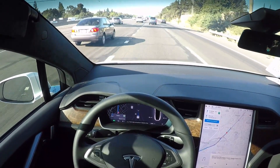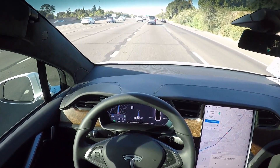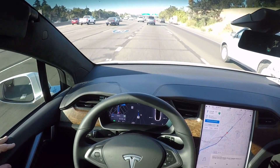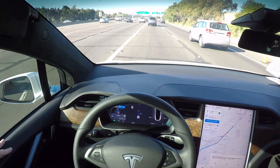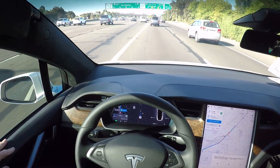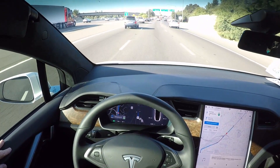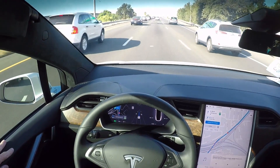Just for reference, this is a 2019 Model X Raven with the full self-driving package. The Raven is the latest version and they started manufacturing it in April of 2019. I took delivery August 5th, so I'm literally less than three weeks into ownership of this vehicle and adapting very quickly. It is very intuitive and I'm absolutely floored by the enjoyment you get driving this car on a daily basis.